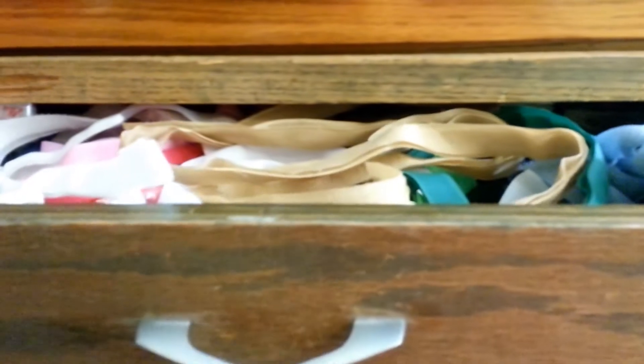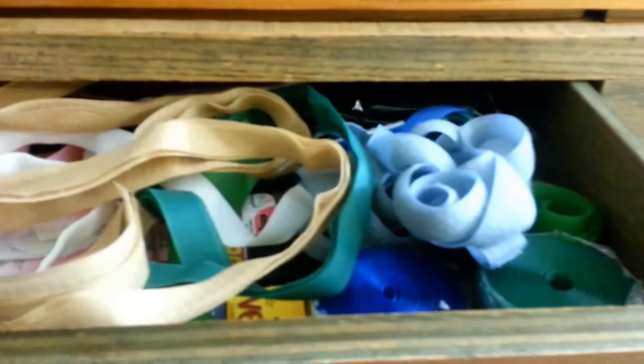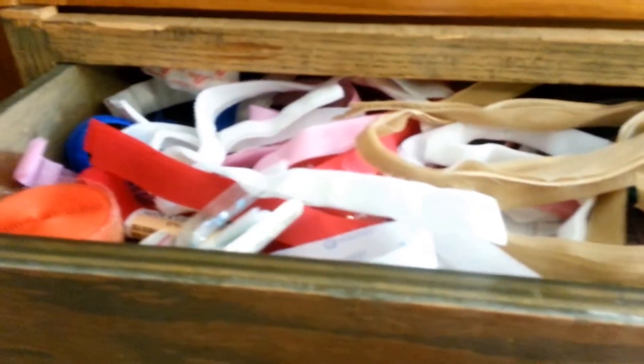In here, I have all my Velcro. It looks kind of messy, but I do have it arranged according to color, sort of, as much as you can with Velcro.